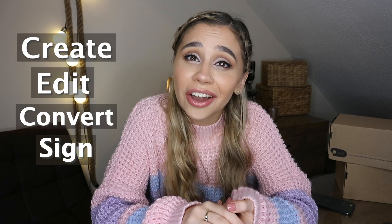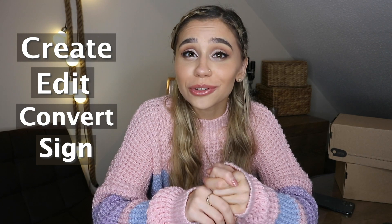Hi guys, welcome back to my channel! Before we get into the unboxing, I just want to proudly mention that this video is sponsored by Wondershare PDF Element. PDF Element is a very great tool to create, edit, convert, and sign PDF files on Windows or a Mac device. You can use it for homework, university, and college.